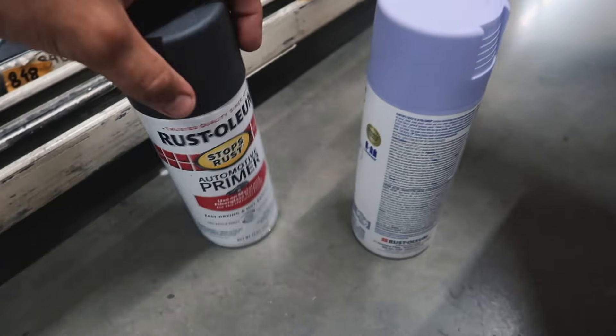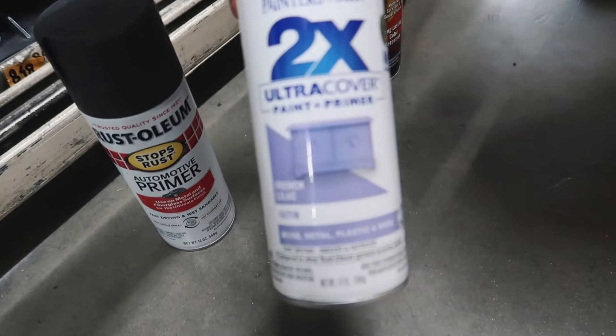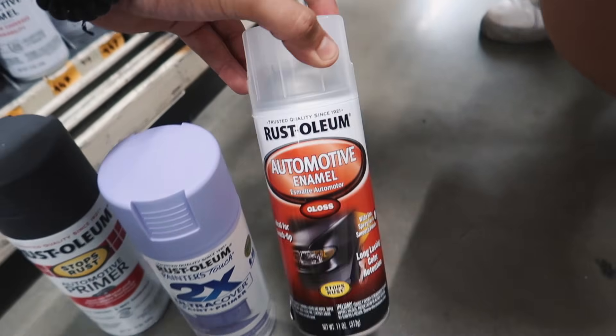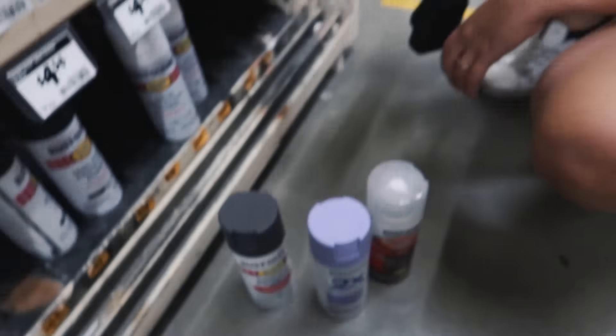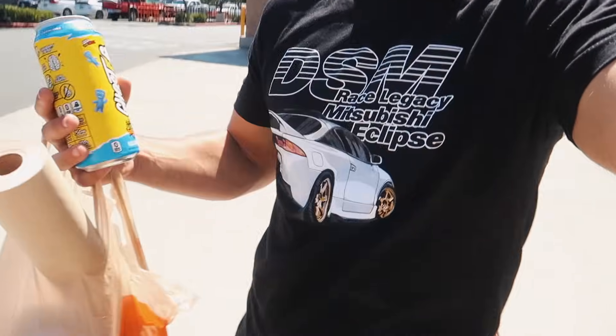We got the paint for her Brembo calipers — automotive primer. She wants to go this color; I don't know how it's going to look but we'll find out. With white wheels it should look good. For those of you who think that vlogging is easy, don't do it — it's super hard. Huge shout out to everyone that keeps buying shirts, hoodies, and stickers — got the link in the description. I do plan on making more designs soon, but for now let's get to the garage and get this EVO running.